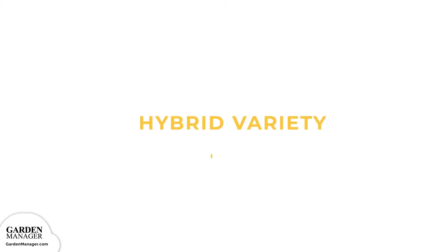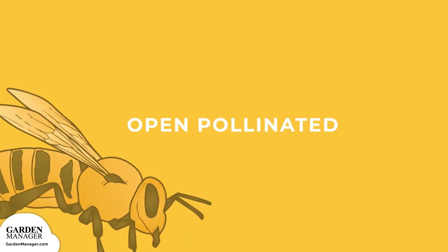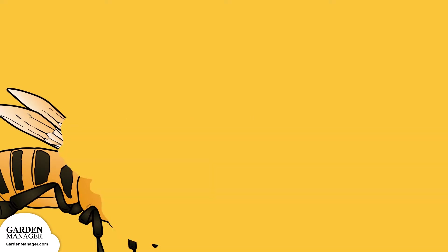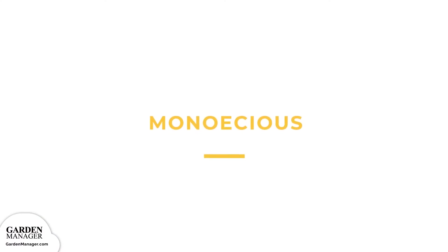Hybrid variety: the offspring of two plants from different breeds, varieties, or species. Open pollinated: a plant that has been pollinated by wind, insects, birds, humans, or by another natural source. Monoecious: separate male and female flowers that are on the same plant. For fruit production, pollen from the male flowers must be transferred to the female flower, mainly by insect pollinators. That's why it's very important to protect these beneficial insects.